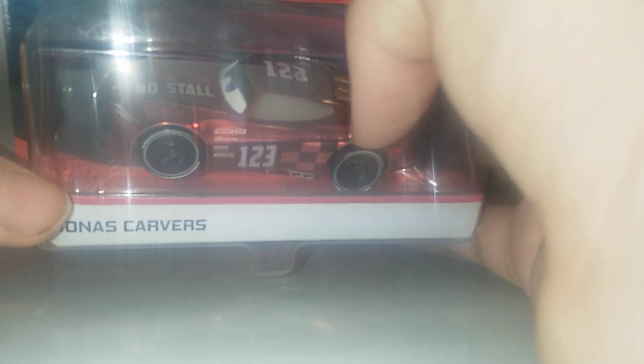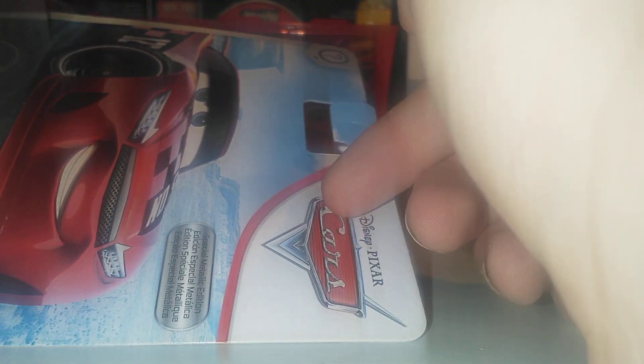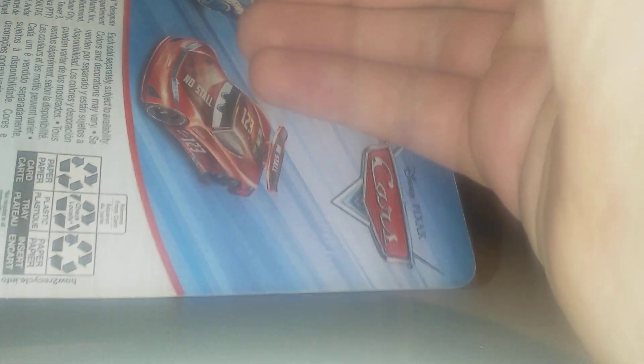Here is metallic Jonas Carvers with very nice metallic paint, made by Mattel. The artwork on the card is extremely nice. It says 'Special Metallic Edition — the Scavenger Hunt line, made in Cars.' On the back we have other cars such as metallic Jonas Carvers and metallic Cal Weathers.